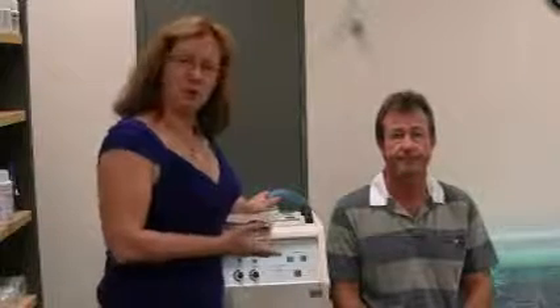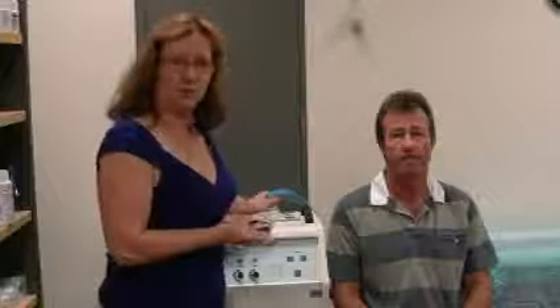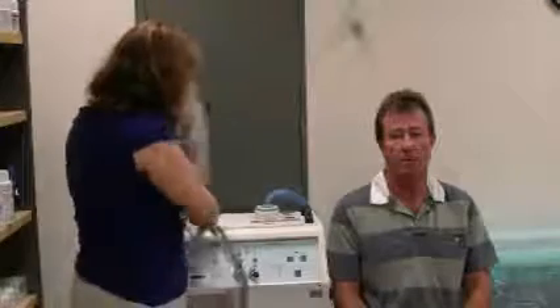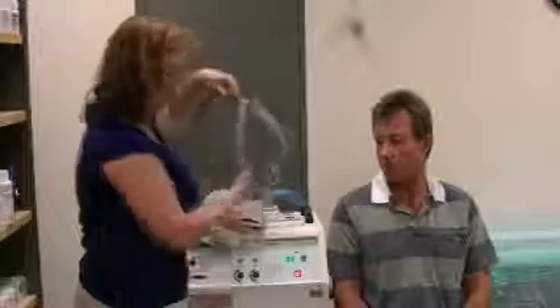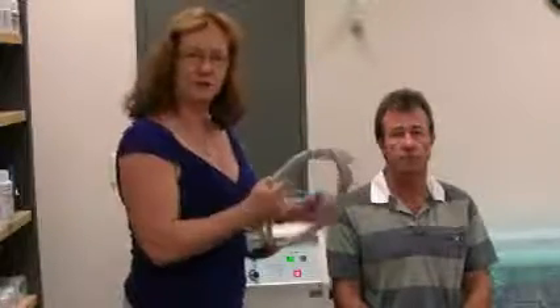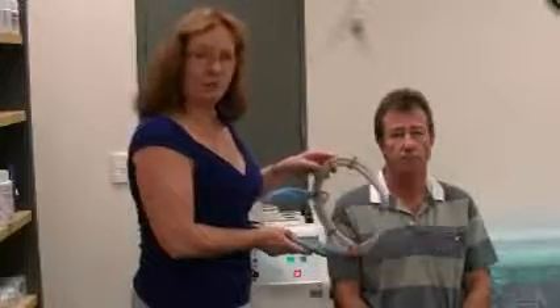To treat our patient, we basically position them on the chair. You can do it on a table, but I find a chair is quite adequate. As you can see, they're fully clothed. We turn on the machine — as you can hear, it basically makes a bit of a thumping sort of a noise. And I'm just going to now show you how we position it.